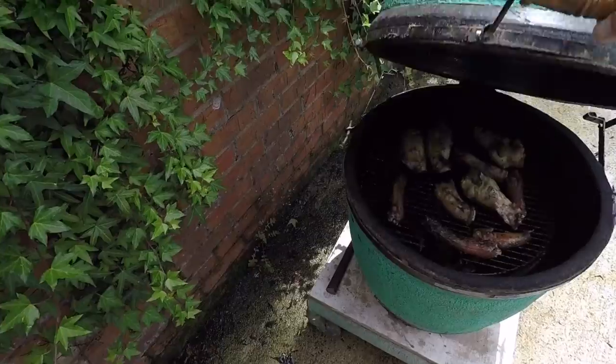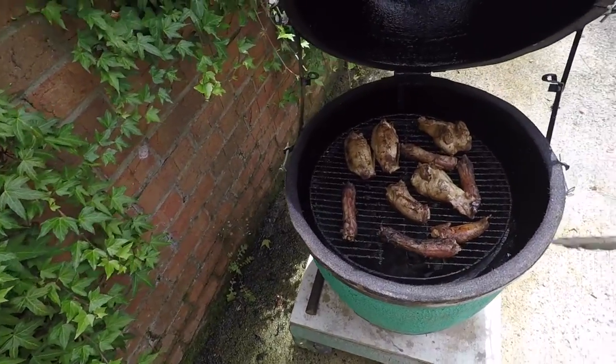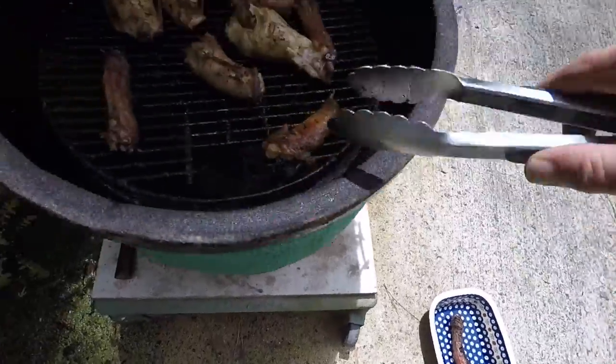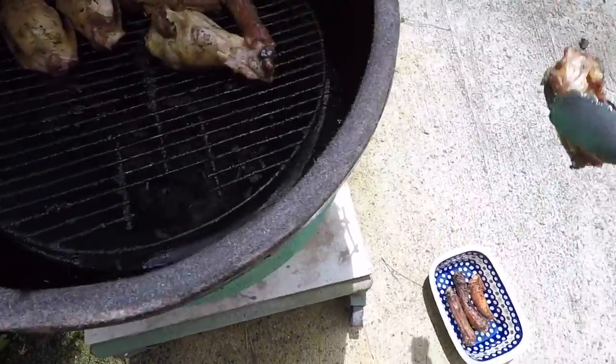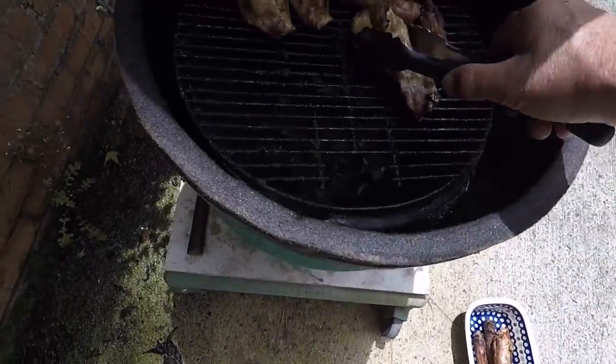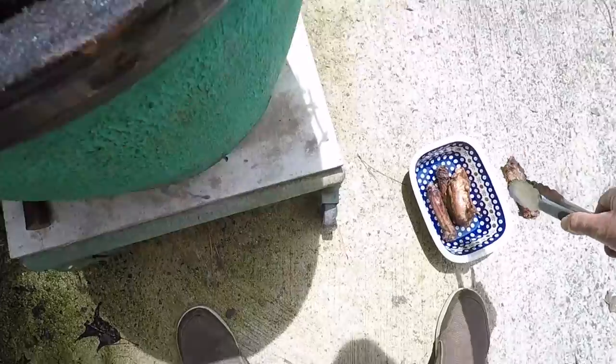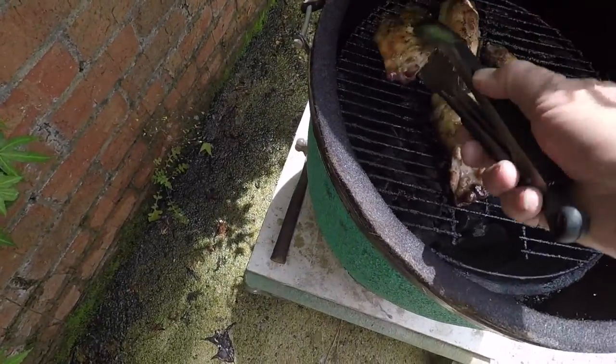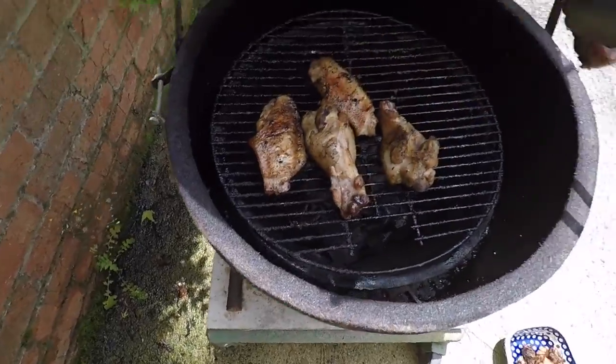We've been at this now for four hours. I'm going to take these little guys off and leave the couple of big ones on maybe for another hour. Most of these are done. Leave that one on, that one on, turn that one over, leave it for a little bit.